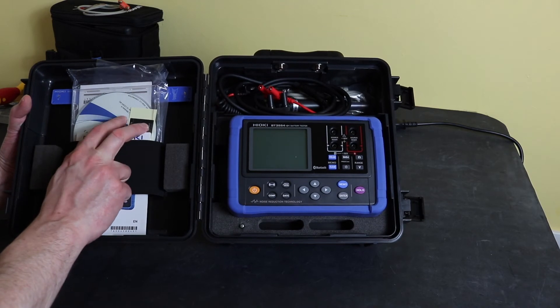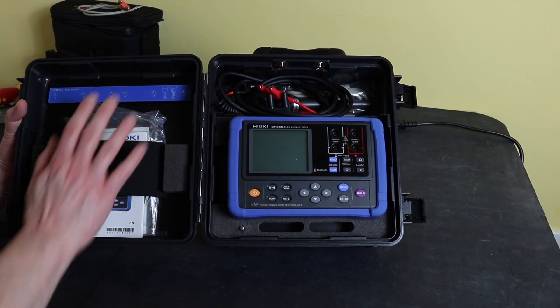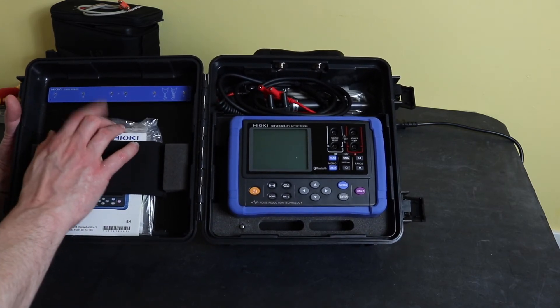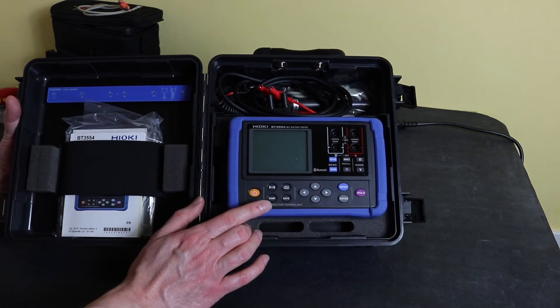The software is Windows-only — I don't believe there's any software for a Mac computer. At the top of the case, you've got the Zero Ohms Adjust Board, so you can carry out a zeroing of the instrument prior to taking any readings.